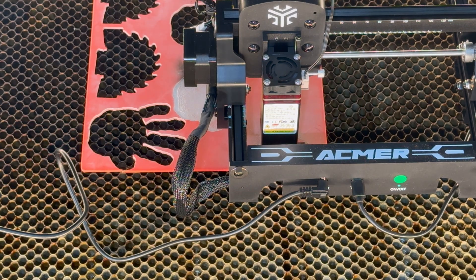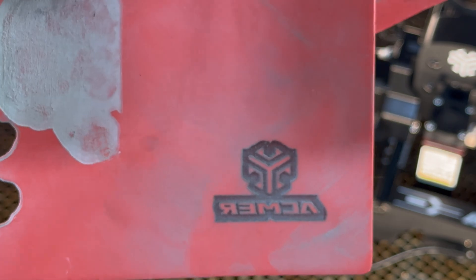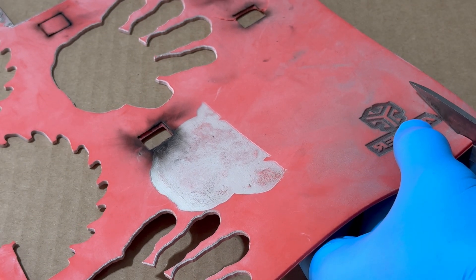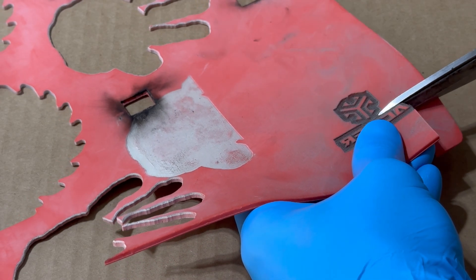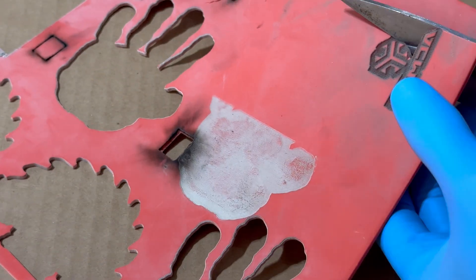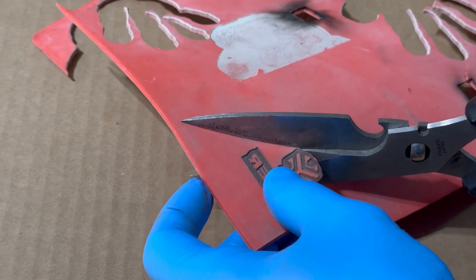All right guys, it's all done — let's take a look. That looks pretty good. Now let's go over and cut this out and get it mounted. I don't want to cut into any of the recessed part, because if you leave the raised part on the edges when you ink it, it's going to hit and leave a mark there as well.